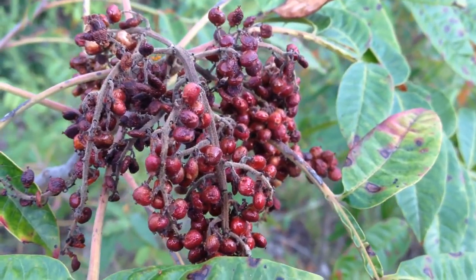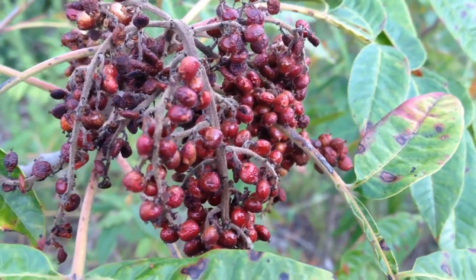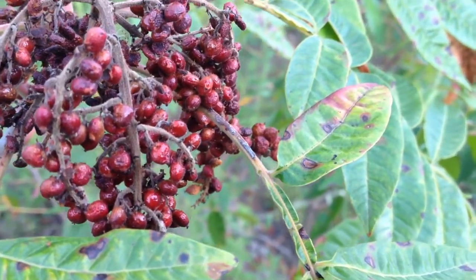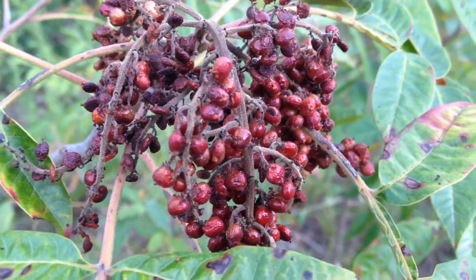They also contain tannic acid, so do not boil them or else you will release that tannic acid. That's why you only want to make them in the sun. They also contain some minerals and vitamins.